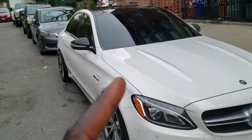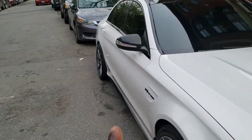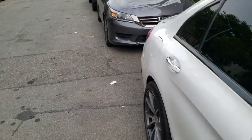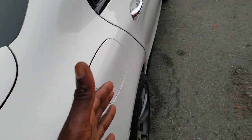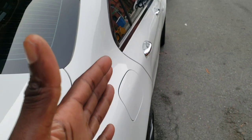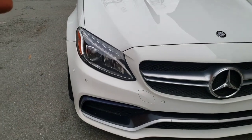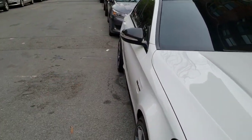The number one thing I dislike about the exterior of this car is the rear fenders. Compared to BMWs or even Audis, they usually make the rear fenders stick out from the body of the car. They do not do this for the C-Class or the E-Class and up. The AMG models don't really care to make the rear fenders look wide unless they're the coupes. They do make the front arches stick out, which gives it a nice aggressive look on the front end, but they do not give it to the back.